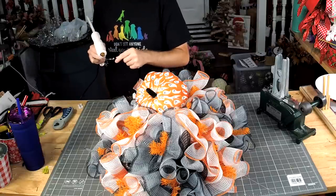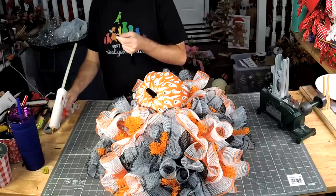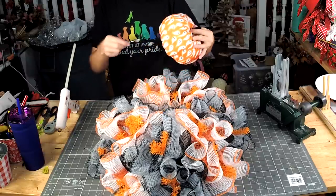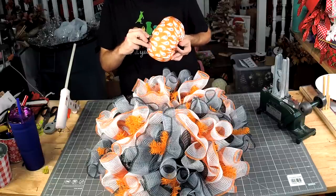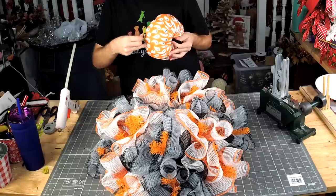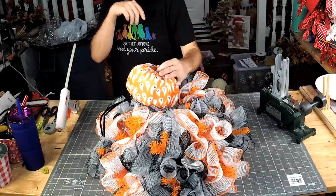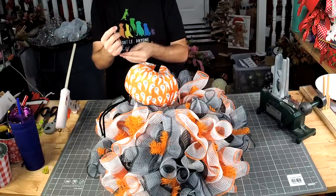We're going to take it, add some hot glue to that little spike, put our spike in our pumpkin. I'm going to make two of those so that it doesn't flop around in the wind.